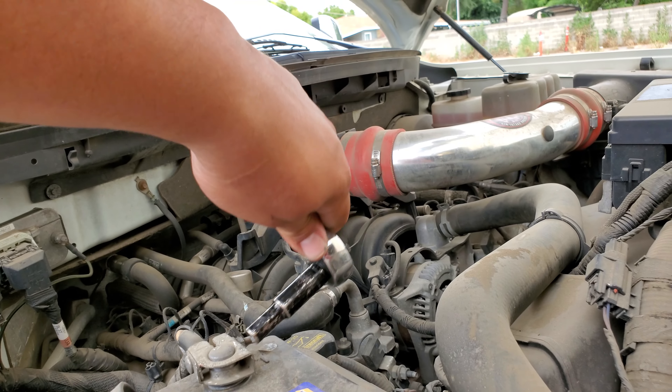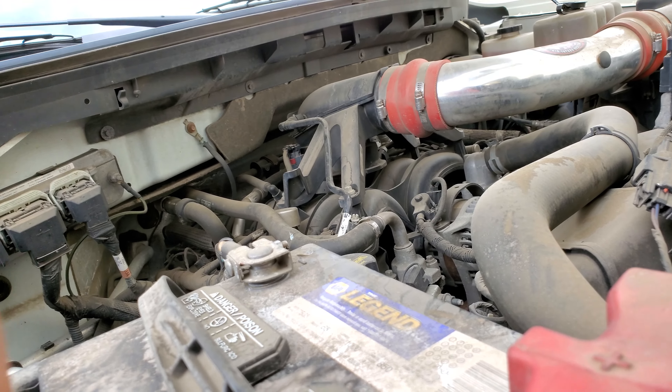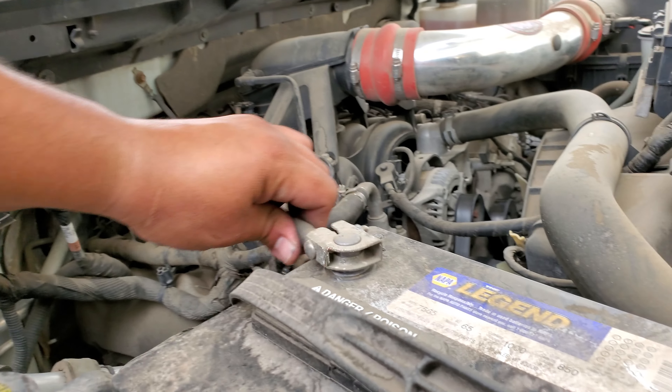We're gonna start off with the negative terminal first. Go ahead and loosen this up — nice and loose — and take this terminal off.